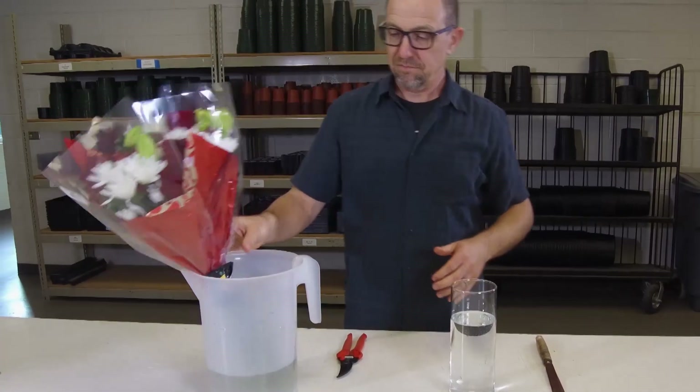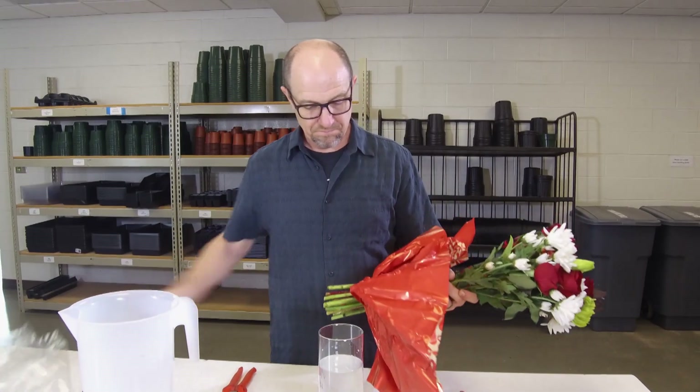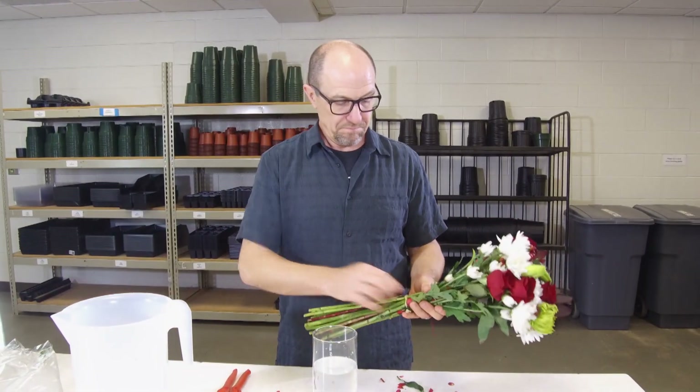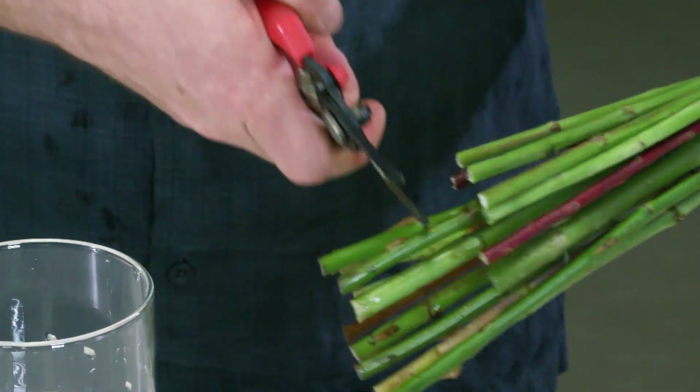When you bring them home, the first thing you need to do is put them in water. If you want them to last long, they need to be in water, and then when you really have time to make your bouquet look nice, when you take them out of the sleeve, you cut the bottom of the stems off — about one or two inches off the bottom of every stem — and put them back in the water.